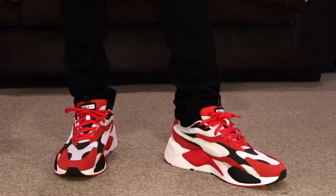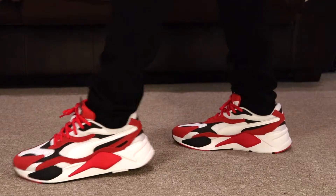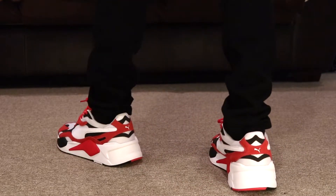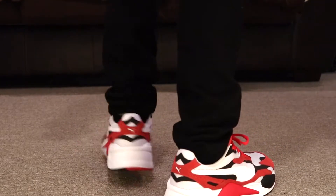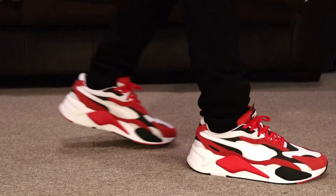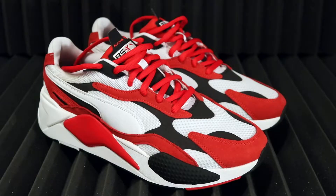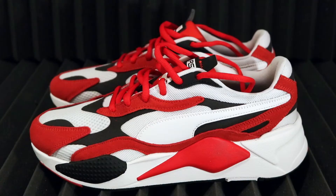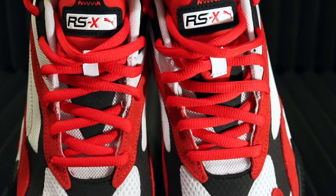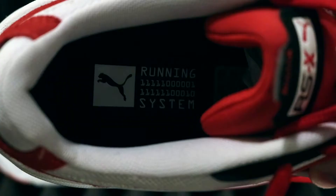As for the running system, the technology for the cushioning is going to run from the forefoot through the heel. It has a bulky RS silhouette. The mesh is going to have colorful suede and synthetic overlays all around the shoe. It's a full lace closure, lightweight PU midsole, bold colorful TPU pieces at the midsole, Puma form strip at the lateral side, rubber outsole with traction and grip, and RSX branding at the tongue.